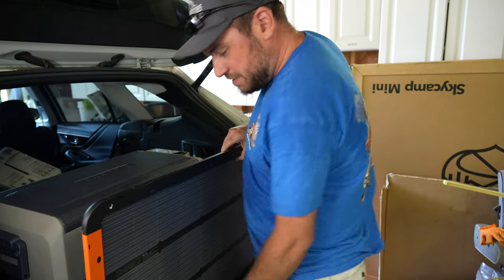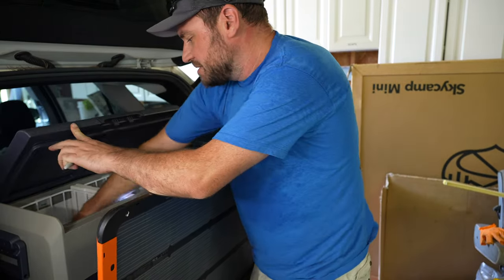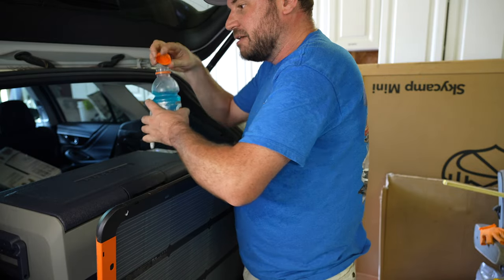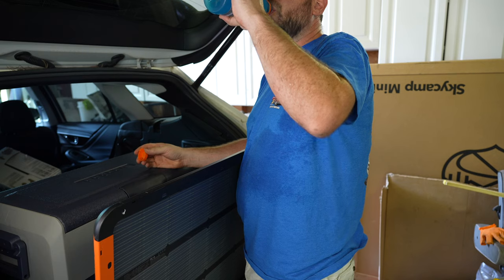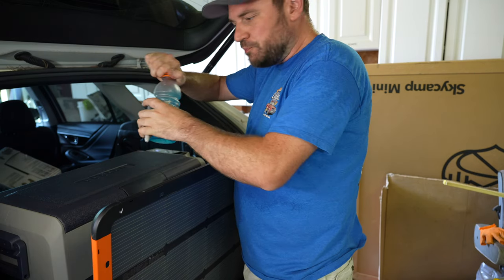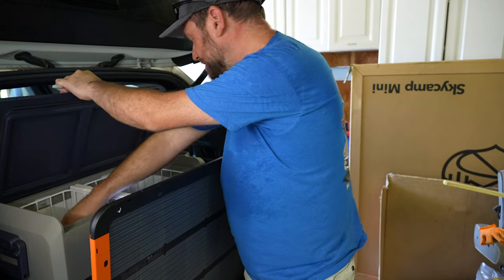It is hot out here. Speaking of — I can actually take a nice cool water break because I've got a fridge always available. Again, that's too cold.